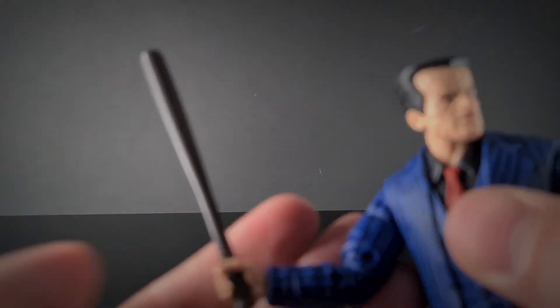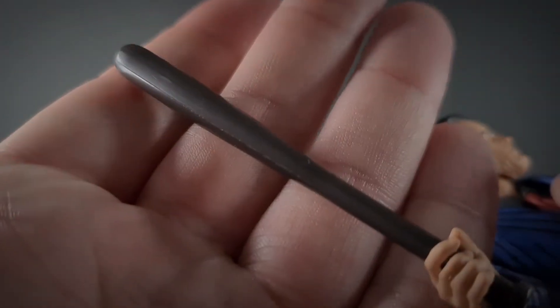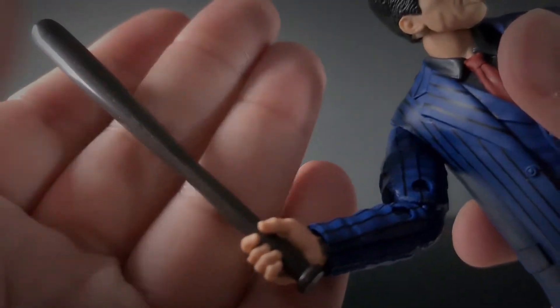The other accessory is a brown baseball bat, done in a plain glossy plastic that fits in his hand pretty well.